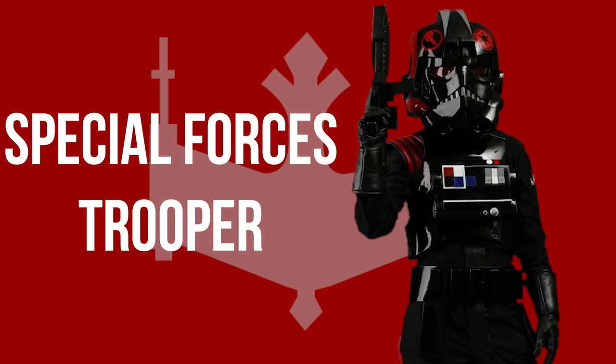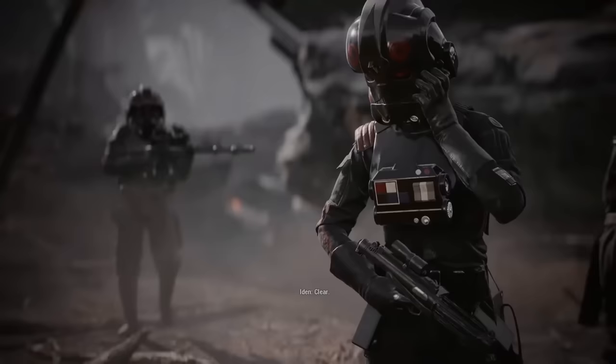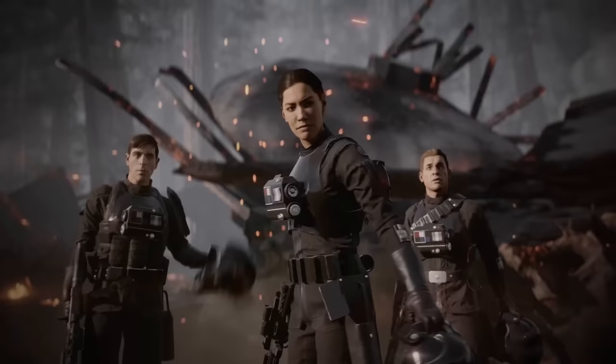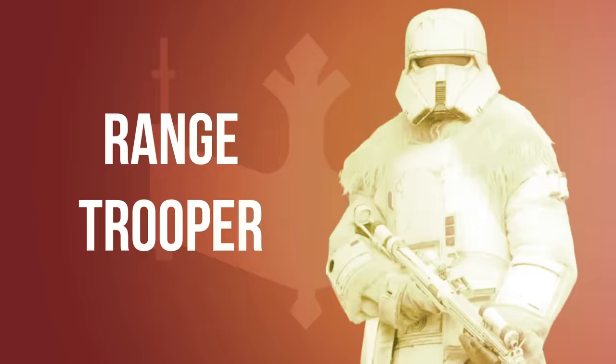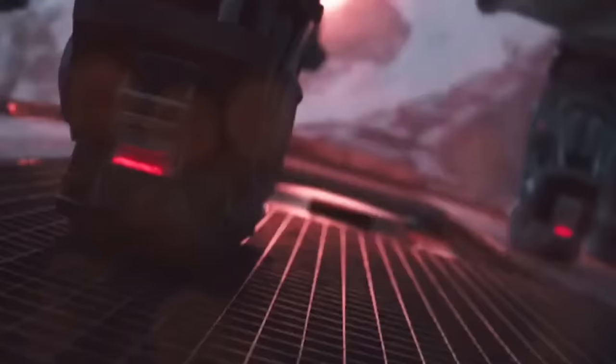Special Forces Troopers wore almost identical armor to TIE pilots. They were highly trained soldiers who specialized in infiltration, extraction, and combat in various types of environments, and served within the Imperial Special Forces. One such unit was Inferno Squad, under the lead of Iden Versio. Range Troopers were some of the toughest in the Imperial military and viewed other forces as soft amateurs. Seen on Vandor in Solo: A Star Wars Story, Range Troopers wore heavy armor with fur and were equipped with magnetic boots, which allowed them sure-footing atop fast-moving vehicles.